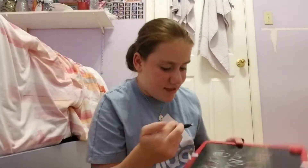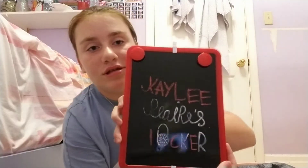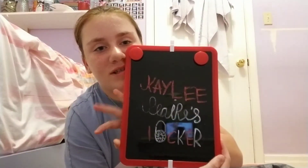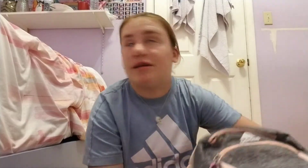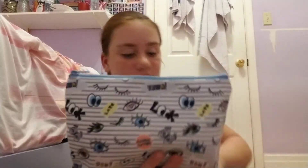It says 'Kaley Peary's locker' and it's red. You can even see yourself in it. That's for my locker.